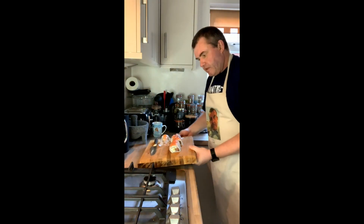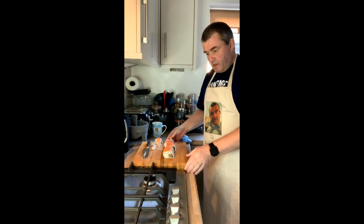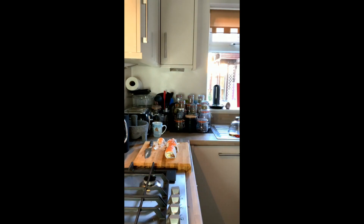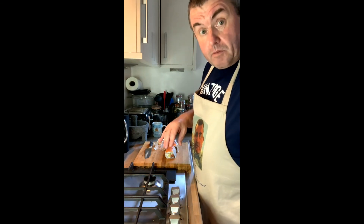We have our smoked salmon sushi roll. That's a series of sushi rolls that I've done for today. There will be one more coming later where I'm going to attempt, for the first time, a bit of sushi art — so watch out for that one.